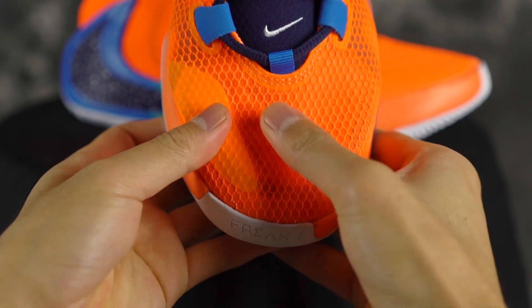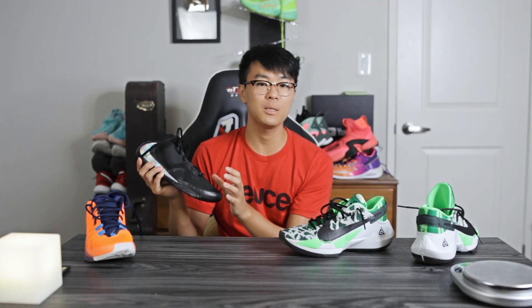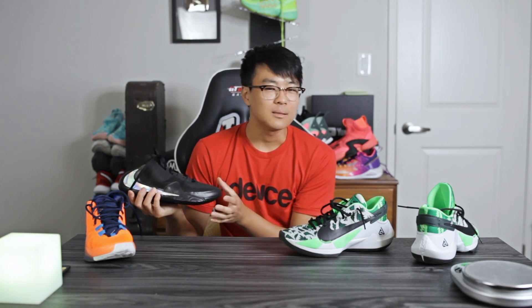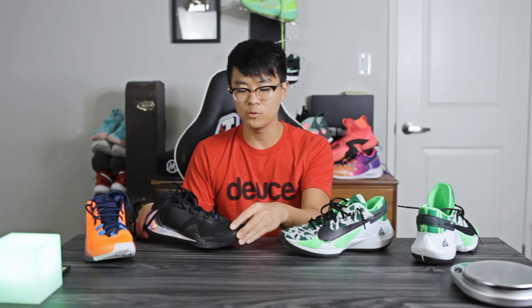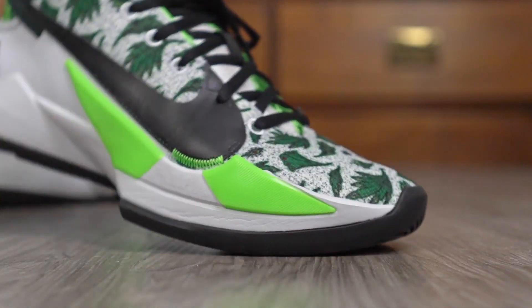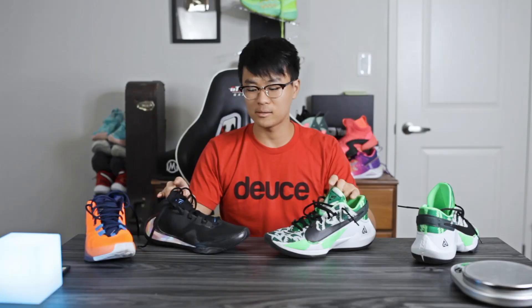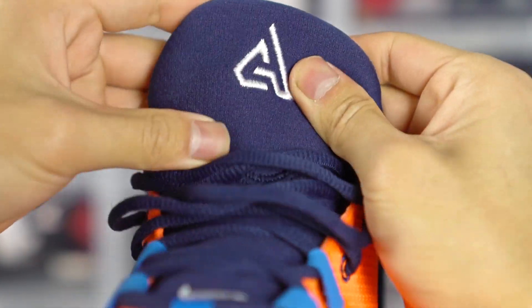Materials are a big win for the Zoom Freak 2. The Zoom Freak 1 has a really flimsy, cheap-feeling material — it looks and feels cheap in hand, and a lot of people had that complaint. On foot it's not that bad though; it breaks in nicely, gets soft, and is very thin and minimal. But the Zoom Freak 2 is a big improvement — it's a textile material that's a lot softer and feels great both in hand and on foot. The tongue is basically the same on both: an oversized tongue with a lot of padding in the ankle area. The Zoom Freak 2 kept what was good and made it better quality.